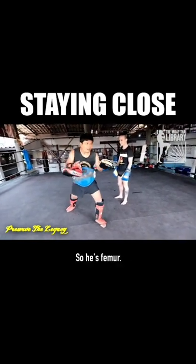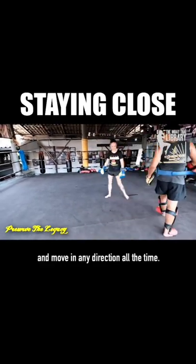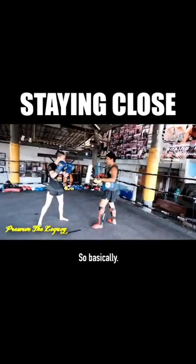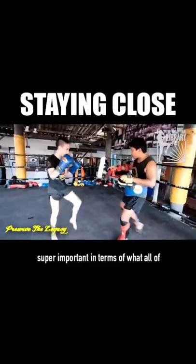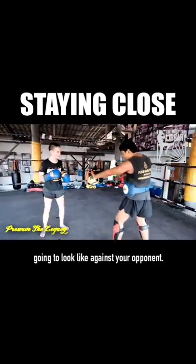He's a femur fighter. If you're a femur fighter, you want to be able to respond to your opponent and move in any direction all the time. You need to be very quick without rushing and without stopping. How you durn, how you come forward, is super important in terms of your access to all your weapons and what you're going to look like against your opponent.